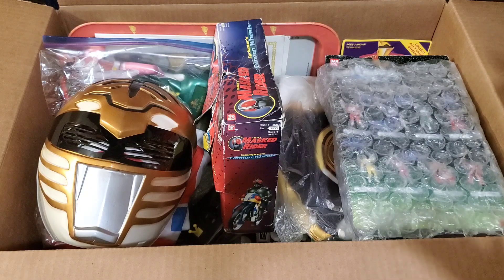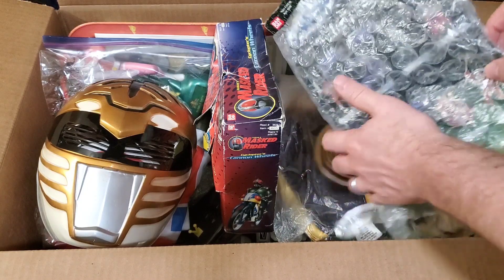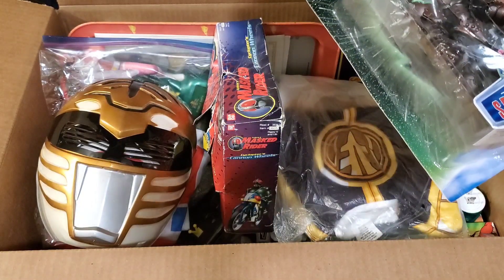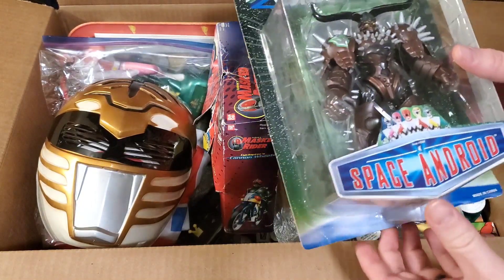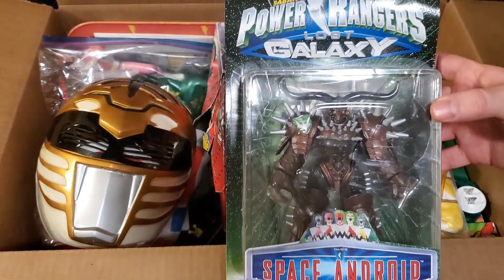Now that we're a little bit closer, let's go ahead and start pulling some of this stuff out. Right here on top, they wrapped this up for me just a little bit, but I actually got a sealed Space Android villain from Power Rangers Lost Galaxy.